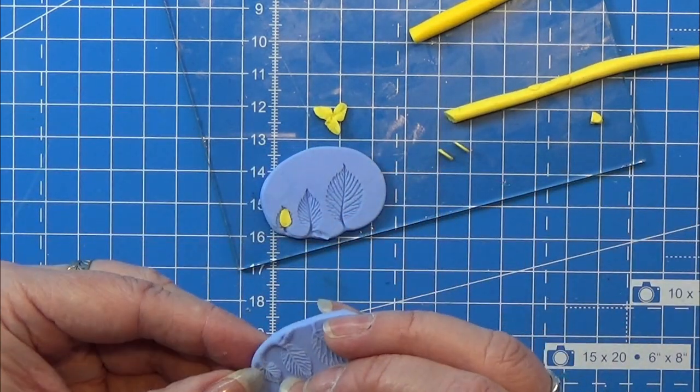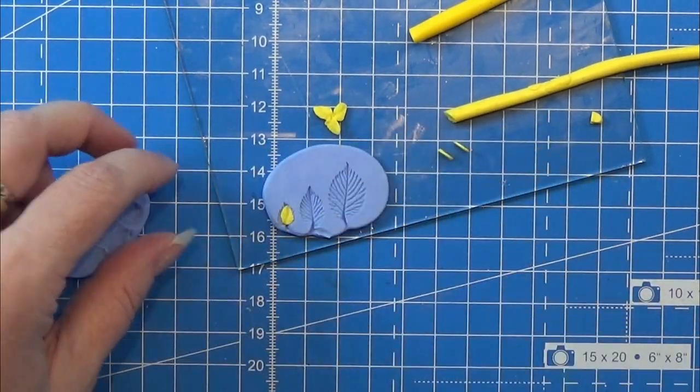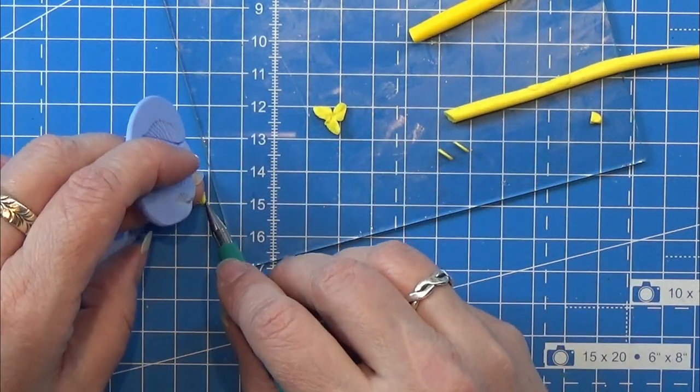The next three petals are going to be put in between the first three, so it makes a full circle of petals.